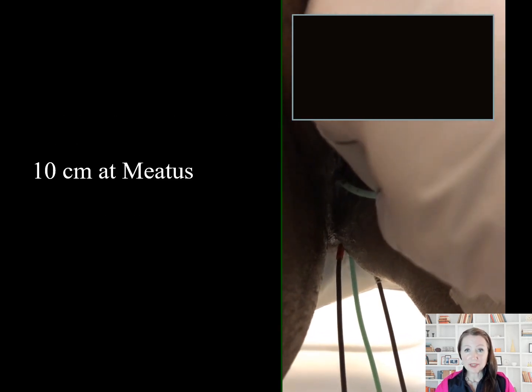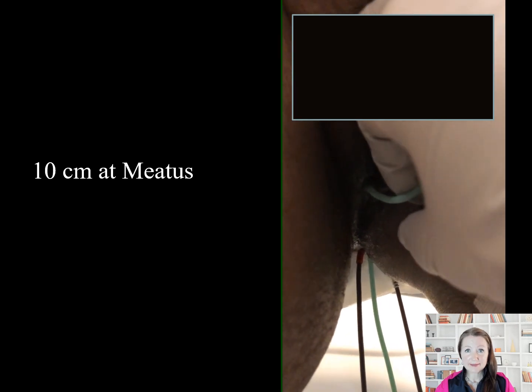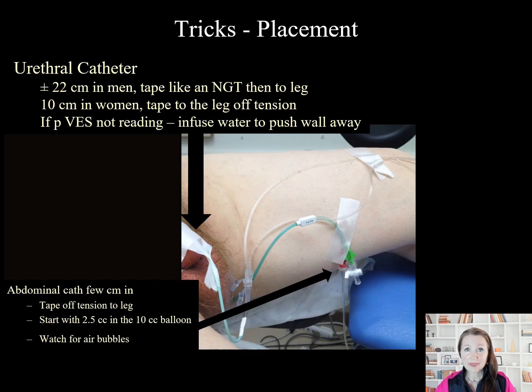The 10 centimeter mark should be at the meatus in females. In men, the meatus will be approximately at the 22 centimeter mark and should be adjusted according to the length of the urethra. The rectal catheter should be 2 to 3 centimeters beyond the sphincter with 2.5 centimeters in the balloon. All air must be evacuated and replaced with fluid. If the rectum is closed or must otherwise be avoided, the vagina or an abdominal stoma can serve as an alternative.